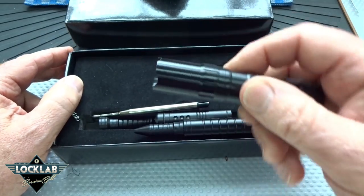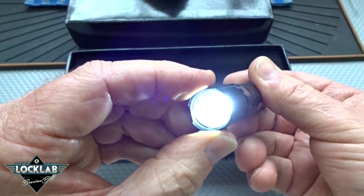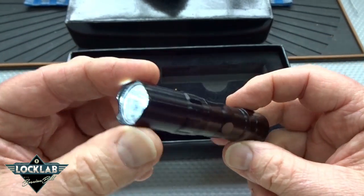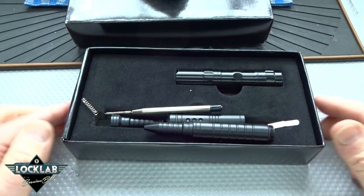The thing that they send you that they don't tell you about is this little LED light, and it does come with a battery. Yeah, this is a cool little flashlight. Maybe if you want the flashlight, 30 bucks is not so bad, but the rest of this — not so much.